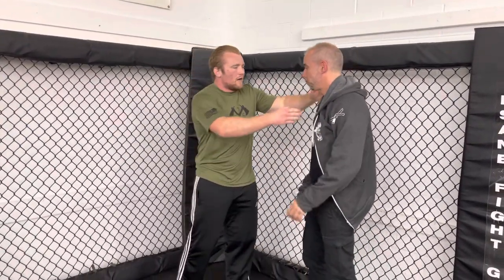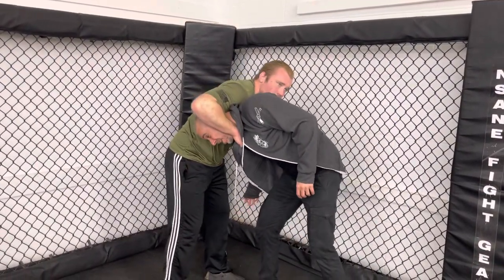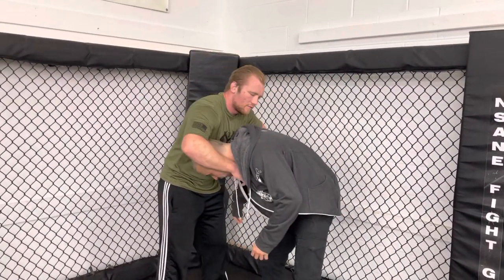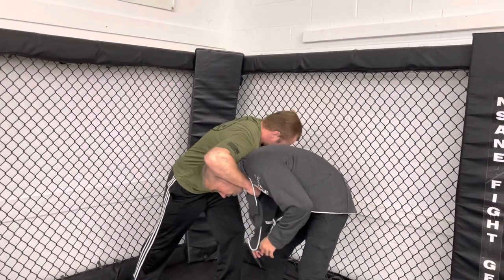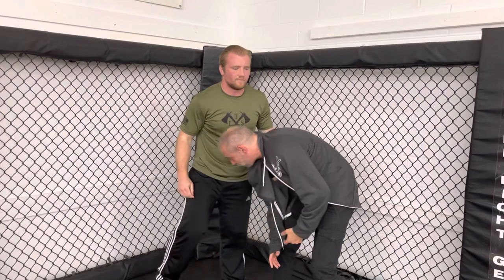There are several variations from this position. You can keep one hand free to control the head, or if on the ground, reach through and grab the pants. You can also strike at any point — knee to the head and more. As soon as you apply pressure, there's not much the opponent can do.